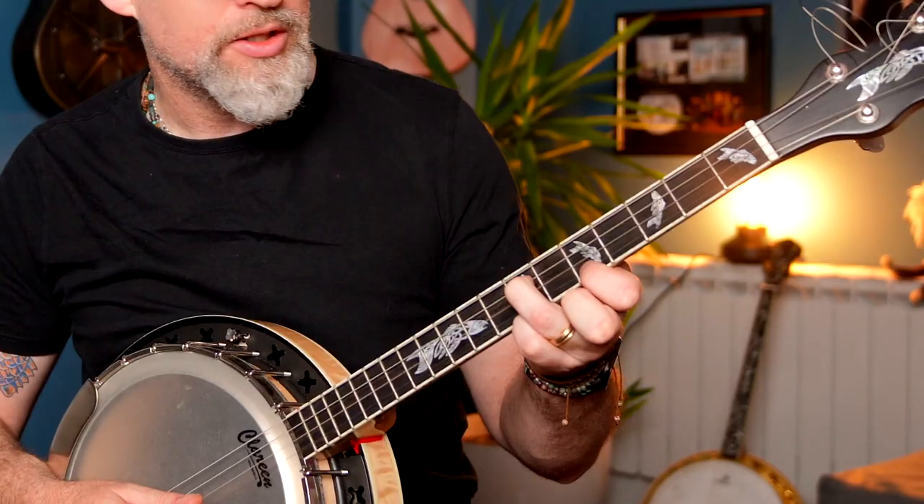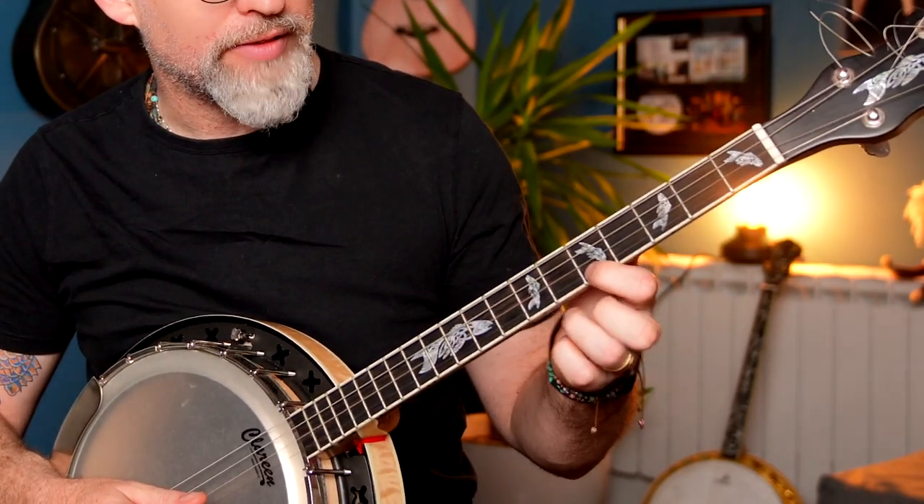We're going to use a lot of sweep chords, and we're also going to cross-pick across three and sometimes four of the strings as well. We're going to open with some sweep chords using an octave fingering method, so it's the index finger on fret five which is high A.